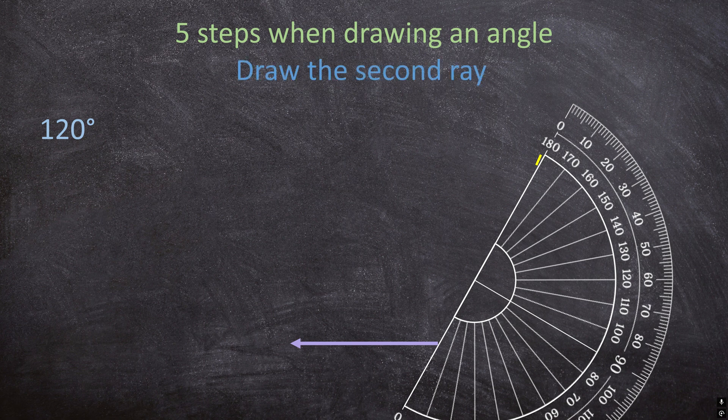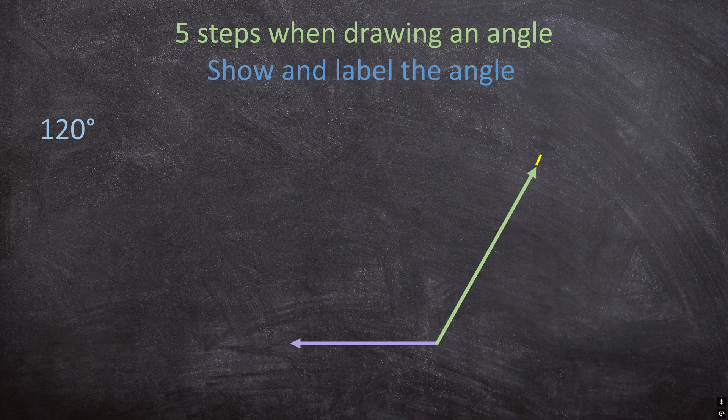Draw the second ray by lining up the beginning of your first ray to the neat mark. For the last step, remember to show and label the angle — show where your angle lies and label it. And very importantly, always remember your degrees sign.